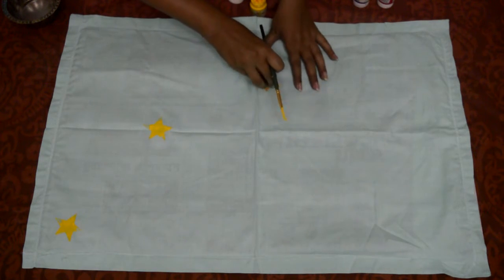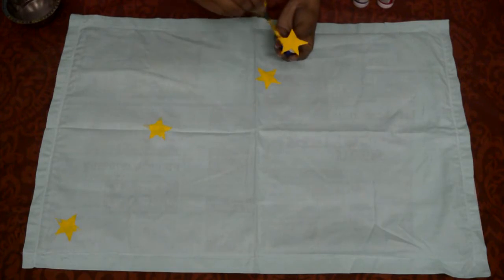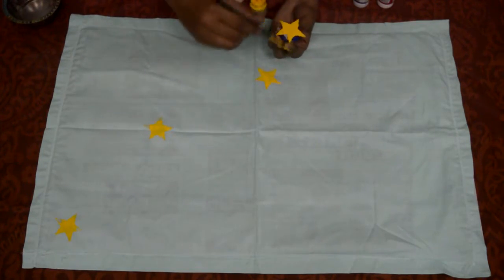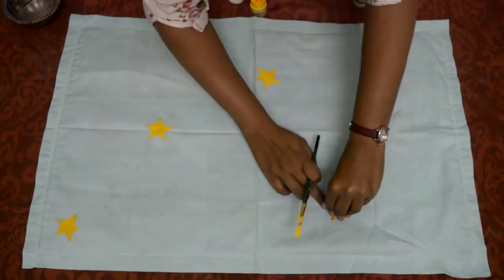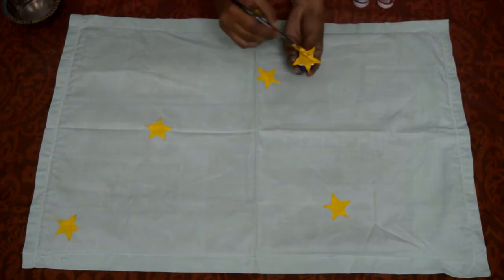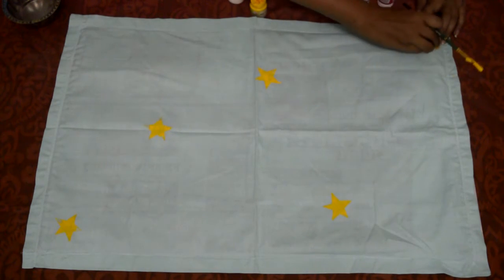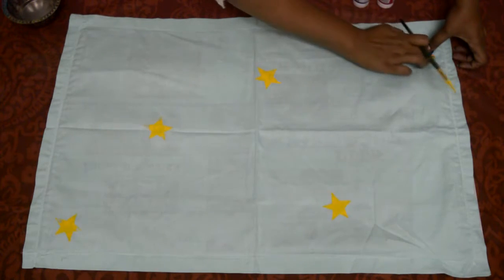You can see that the stamp is giving accurate impressions and I can use this stamp a number of times. As I don't have a flat wooden palette, every time I have to apply color with the brush. But it will be easier if you pour color on a color palette, just dip the stamp in the color and use it.